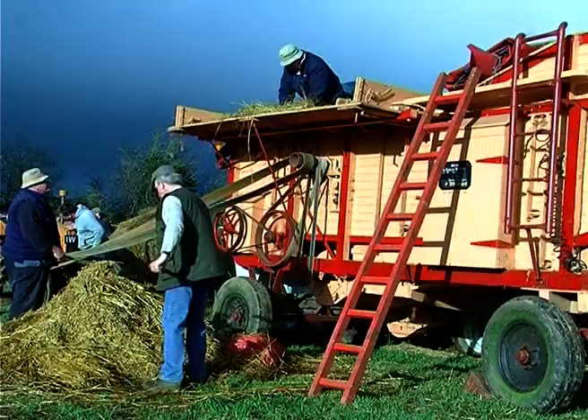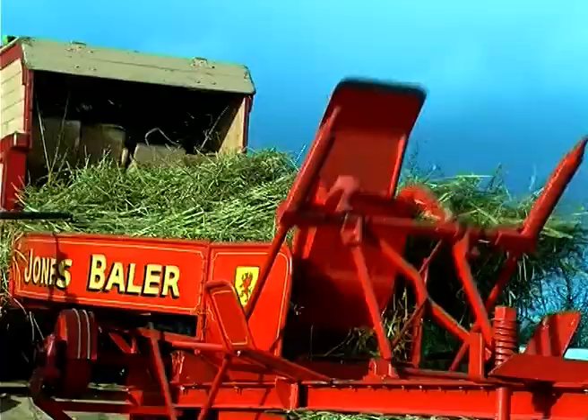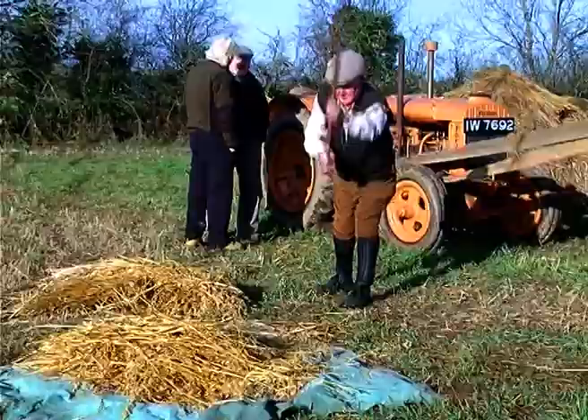Two weeks later, on a bright but bitterly cold Saturday in October, Frank decided to thrash his field of oats. Eamon's yellow Fordson is providing the power to the thrasher, and Frank's Major is powering Joe McCulloch's Jones baler.